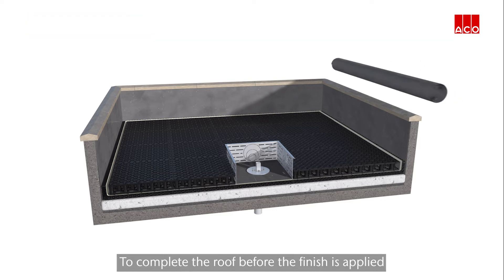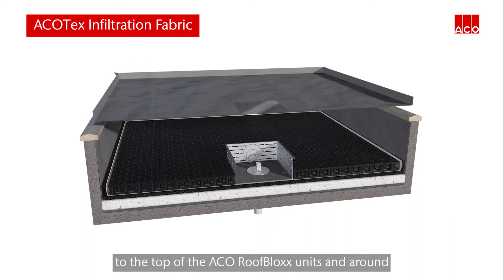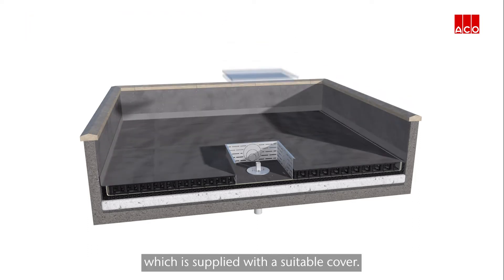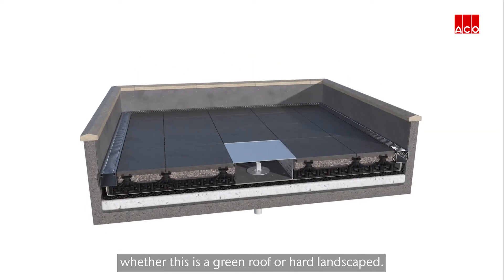To complete the roof before the finish is applied, the Akkotex infiltration fabric is installed to the top of the Akko roof block units and around the access unit, which is supplied with a suitable cover. The roof finish can then be applied, whether this is a green roof or hard landscaped.